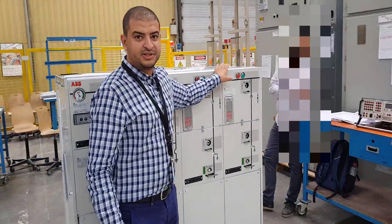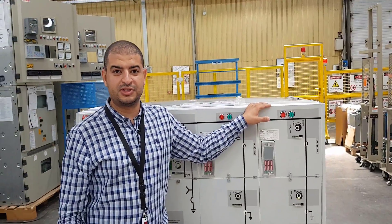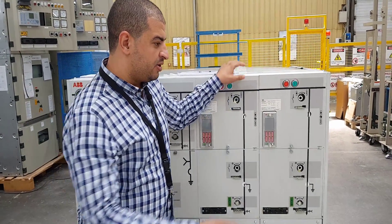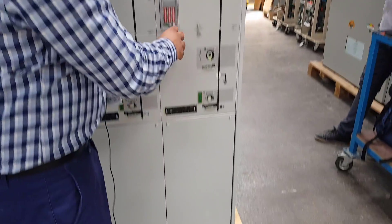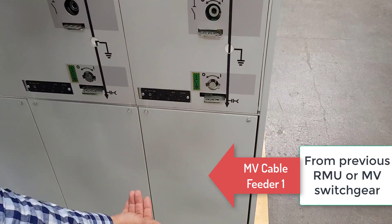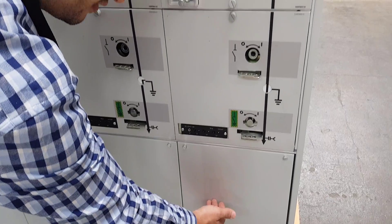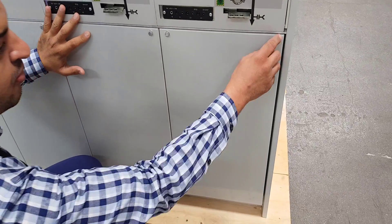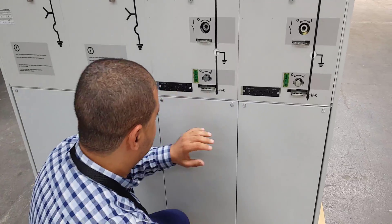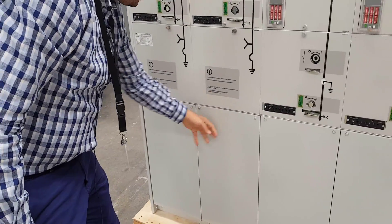The incoming is 13.8 kilovolt, as we are in Saudi Arabia, so the medium voltage is 13.8 kilovolt. From the previous RMU we are connecting here to the cable. This is bottom entry — all the cables here are bottom entry. Here the first cable will go from inside downside, and we have inside three bushings, one for each phase. The same here also — three bushings and three bushings here for the outgoing cables.